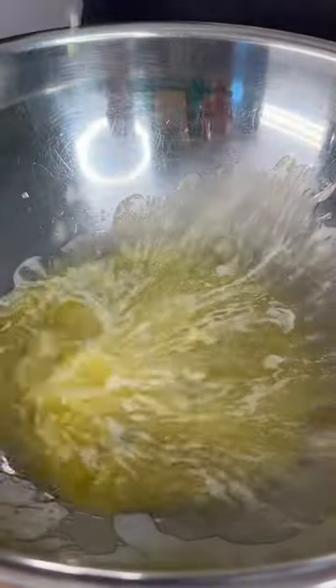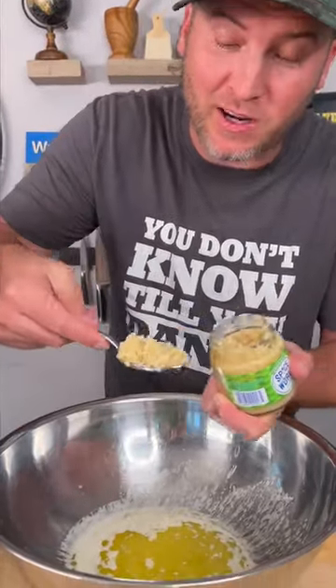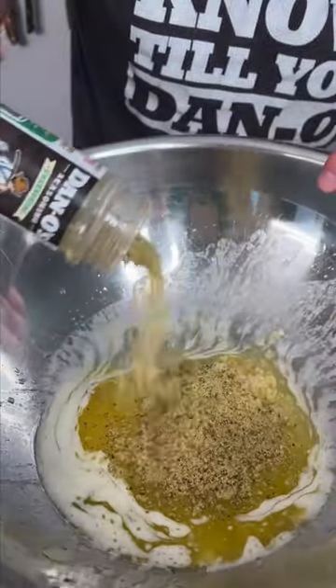While our wings are cooking, let's make our sauce. Start out by melting a stick of butter. Now you need a couple big scoops of some minced garlic. Last step, you need the Dano's Cheesney. Get it mixed around.